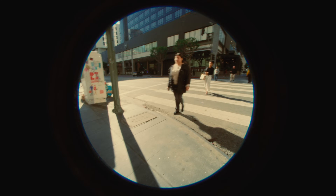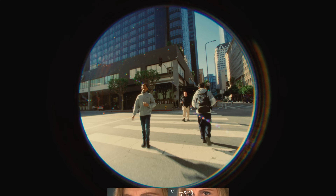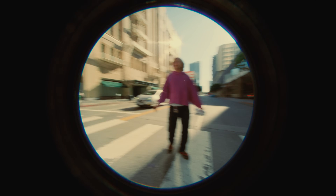So everyone's always talking about cinemascope this, vista vision that, vertical video, square, 2 to 1, 3 by 4, 4 by 3 — but you know what I say? Forget all that. It's time to shoot circular.